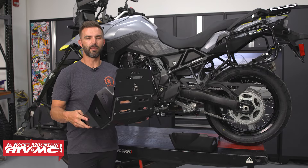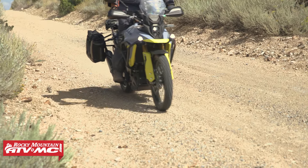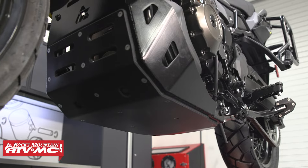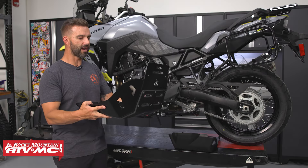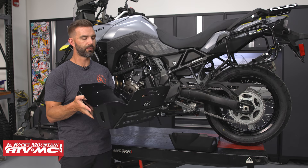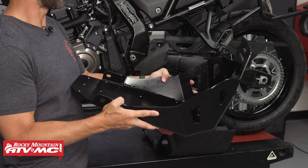Hey, what's up everyone? This is Chase here at Rocky Mountain. Thank you so much for stopping by. We've got our Suzuki V-Strom 800 here and we're about to put on the Tusk QuietGlide Adventure skid plate. If you have one of these bikes and you want the most protection possible at an amazing value, this is a skid plate that you need.